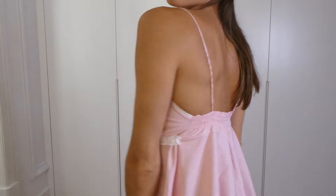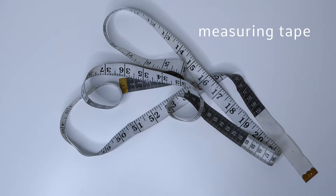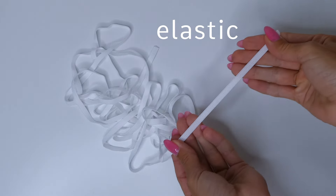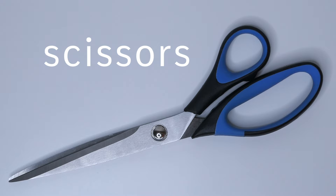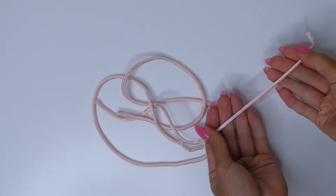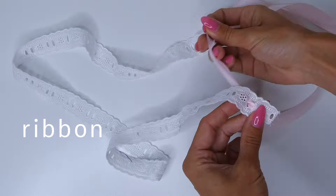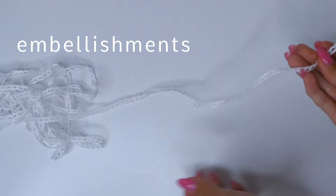In this video I'm going to show you how to sew a baby doll dress. For this project we're going to need measuring tape, pins, elastic, thread, scissors, fabric — I use something non-stretch and cotton — straps, which we can also make out of the fabric that we have, and then any embellishments that you want.